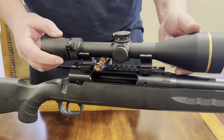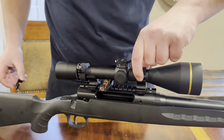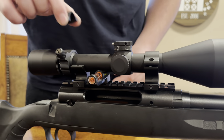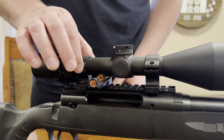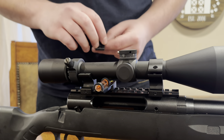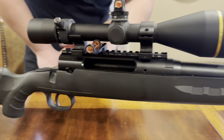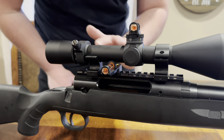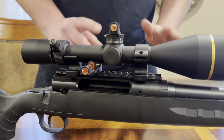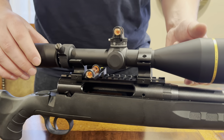I've got the scope rings adjusted so that when you put these on top, you're not touching the bevel where the objective lens goes from the main tube, and it's not touching the magnification dial. Two big things not to touch. You want clearance here and clearance here — you don't want your rings touching anything near the objective lens, the ocular lens, or the throw lever. The only two places it should be touching are on this ring and on this ring. If not, your shots are going to be all over the place.